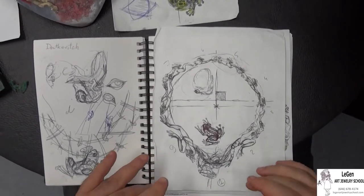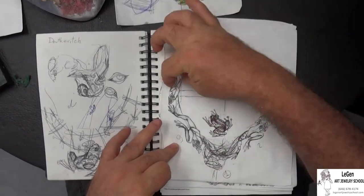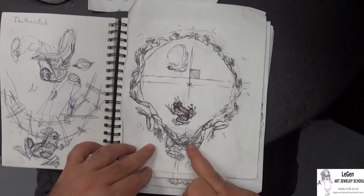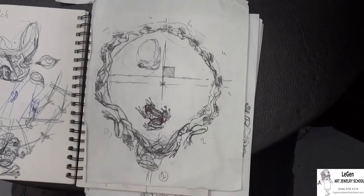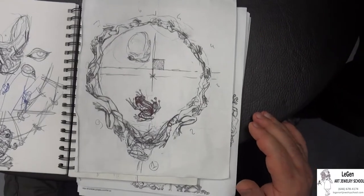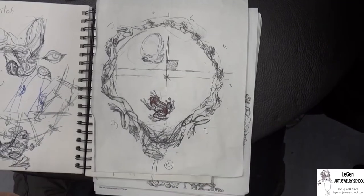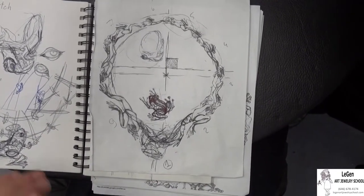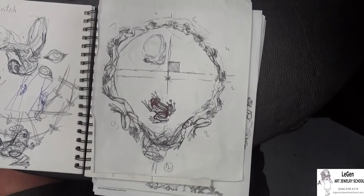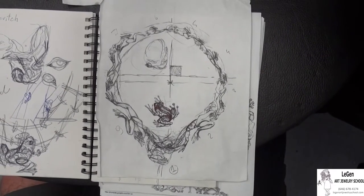Here we also consider a version where the central frog is turned in the direction opposite of the other frogs' movement. And as this line clearly demonstrates, the central frog is moved slightly lower. Keep in mind that this is not a specific requirement — we only have a general vision of the future necklace, and the details can change as we see fit in the process of making.